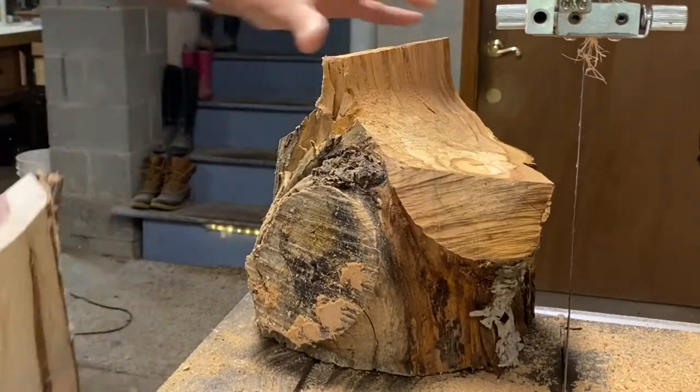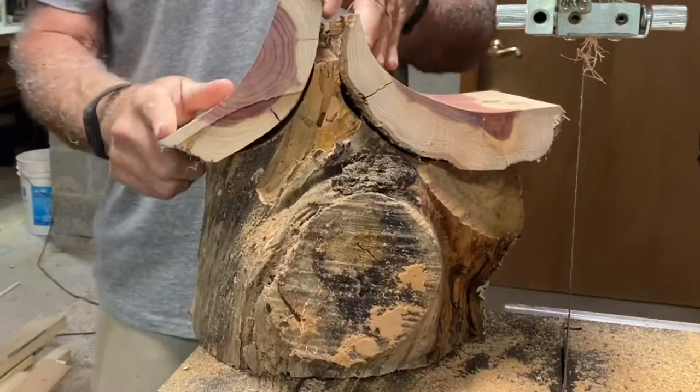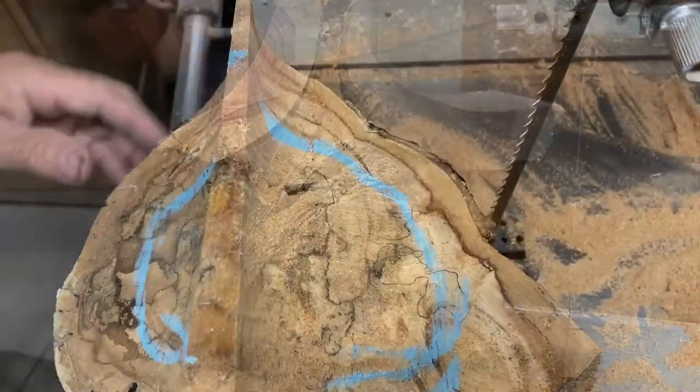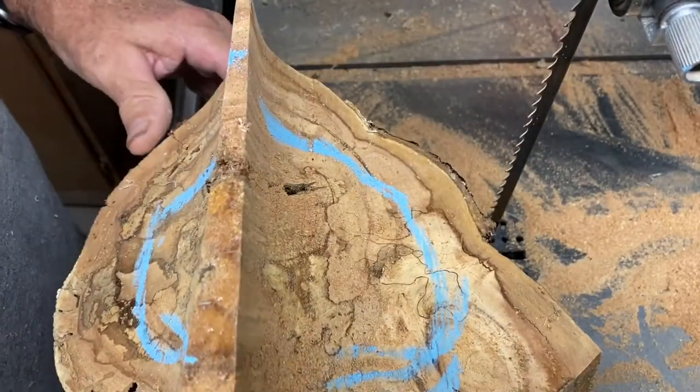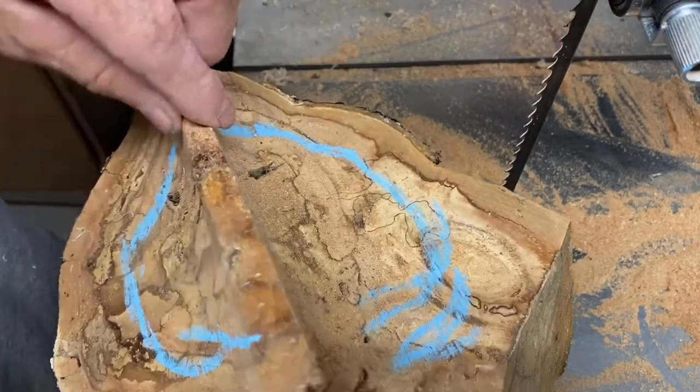Let's see how we did. That's a good fit. I wish you could smell the shop right now — it smells like you just opened up your grandmother's cedar chest.